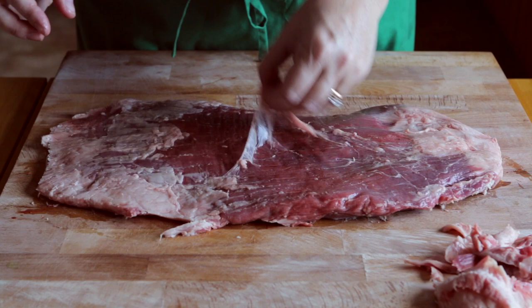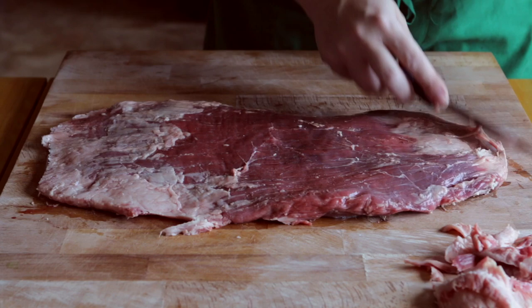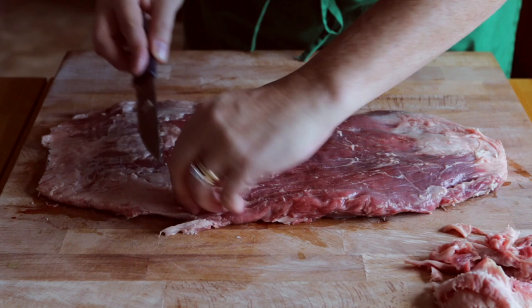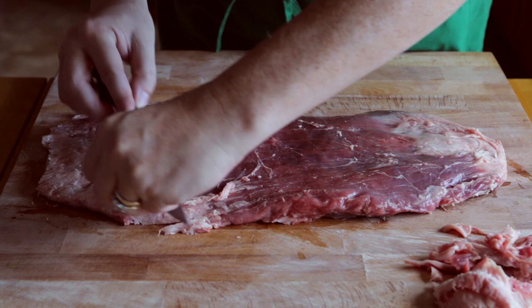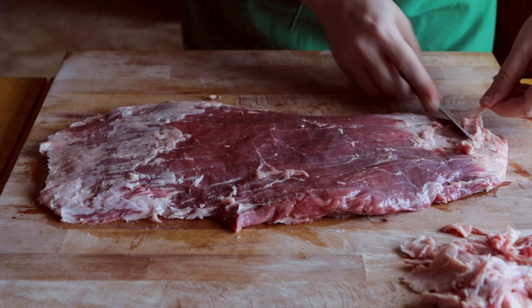So I'm going to go ahead and flip it over and do the other side. As you can see, there's more on the other side. Just slice and pull, little strokes. You are welcome to leave this on — I just know my family, if I've got extra fat on a piece of meat they're going to want it off. But keep in mind, fat does equal flavor. So if you wanted added flavor to your steak, go ahead and leave it on.